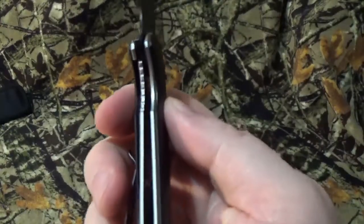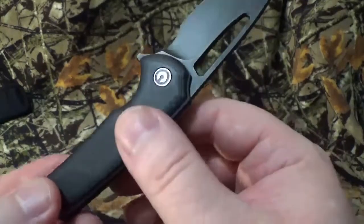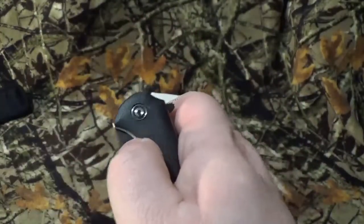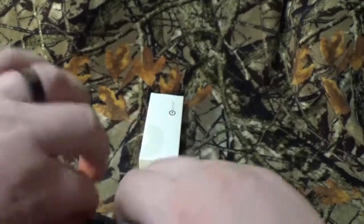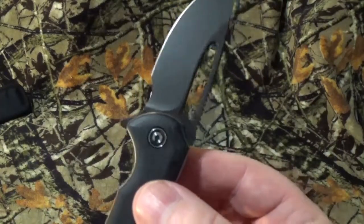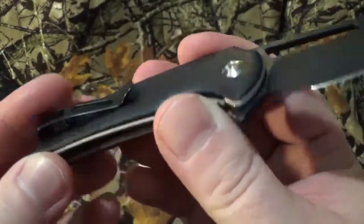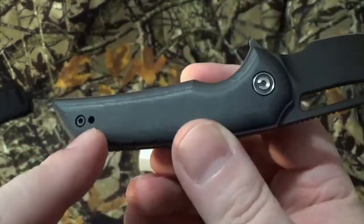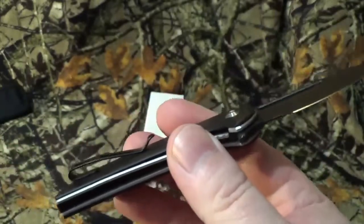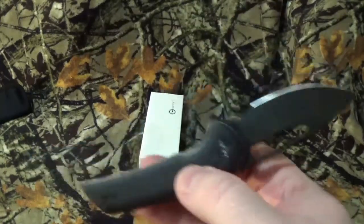We do have a stainless steel frame with a liner lock. This one has a problem opening most of the time, but still. Now we do have dual G10 scales, and they are, of course, black in color. It does have the flipper open, or I've just been trying to use the big old thumb hole there, but it's still in its break-in process — this thing is less than maybe seven days old. There is only one way to carry this thing, which is right hand carry, tip up. It is made in China, as you know, by Civivi.